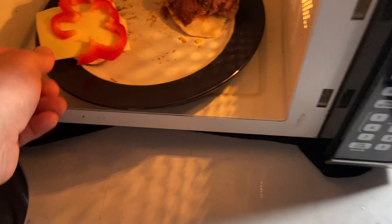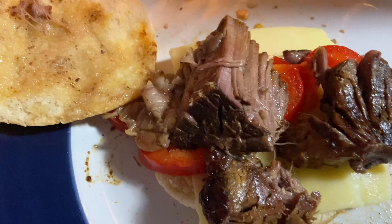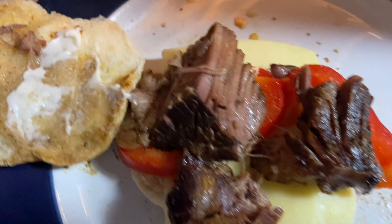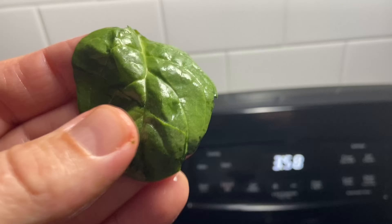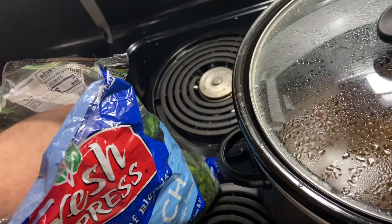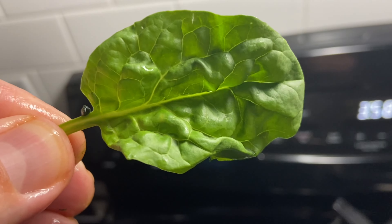At Tom Thumb, believe it or not, I'm just putting it on a regular hamburger bun. Didn't really toast the bun — it was the last portion of our hamburger bun. After the microwave, let me get some Miracle Whip on it — not too much, just a little bit. And I'm doing a spinach leaf instead of lettuce. I found some good spinach pieces, washed them off. All right, let's give it a try.